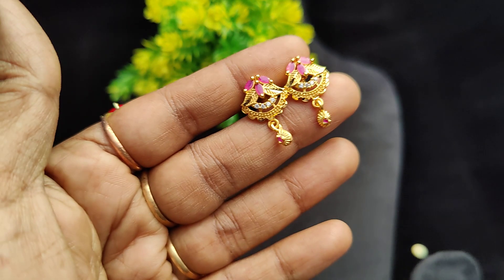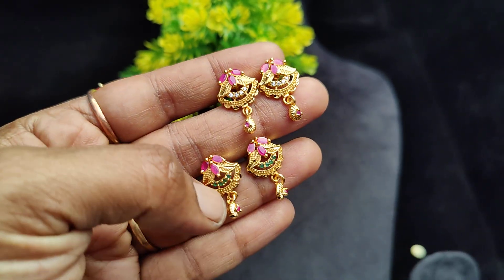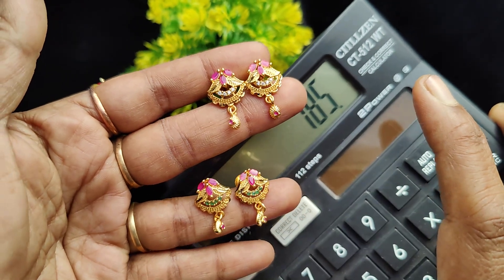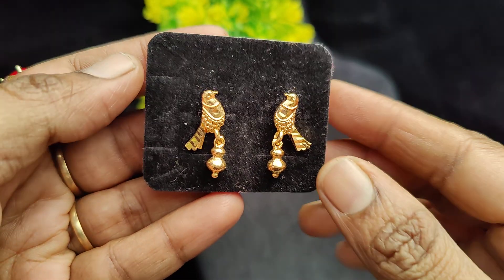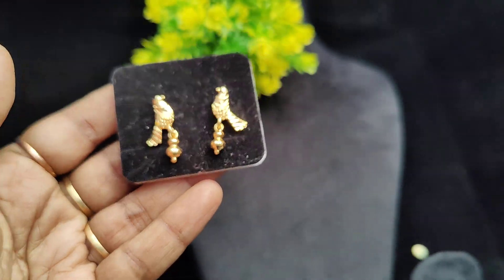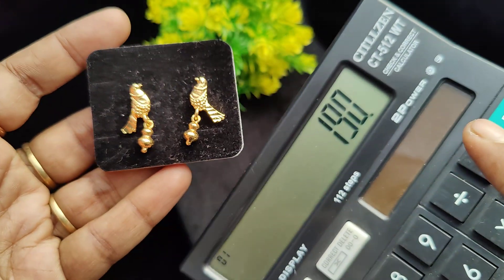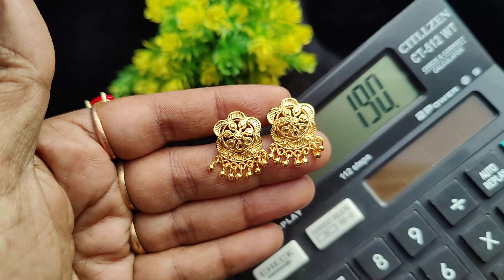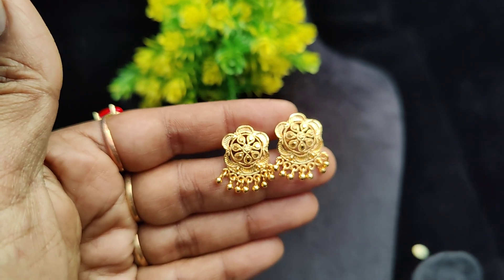For enquiries, contact via WhatsApp. Multi-color ruby with emerald combinations — two-color combination combo, also available single. Price is 185 rupees plus shipping. This model is 190 rupees plus shipping — beautiful gold finish. Take a screenshot with the price to place your order.